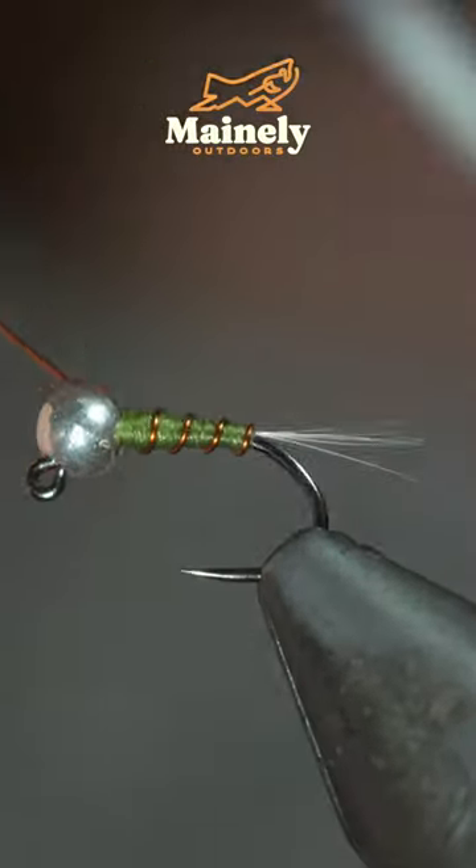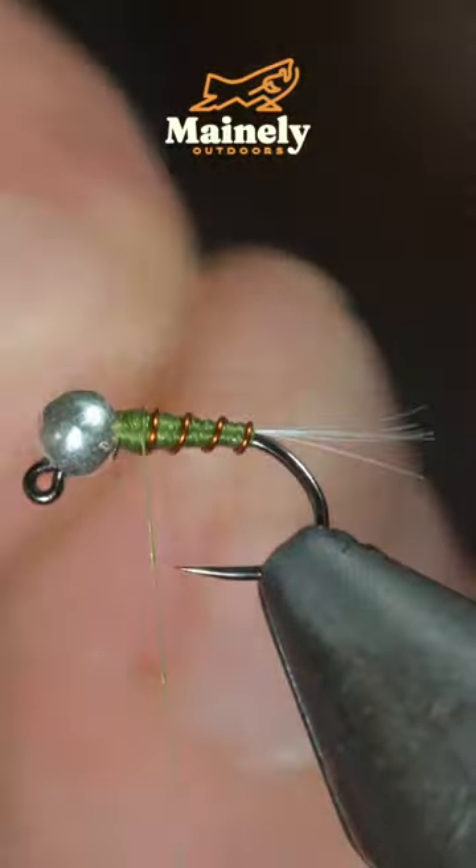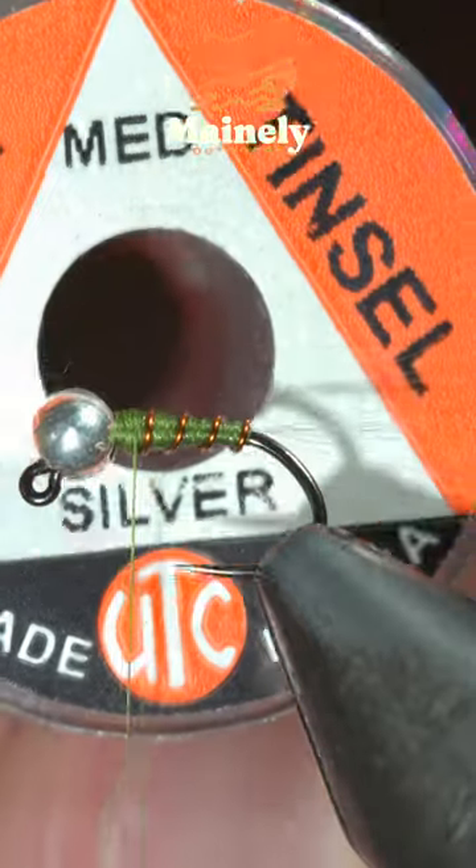Beginning to wrap the wire forward in open spirals until we reach the head of the fly, at which point we'll secure it, helicopter the excess free.